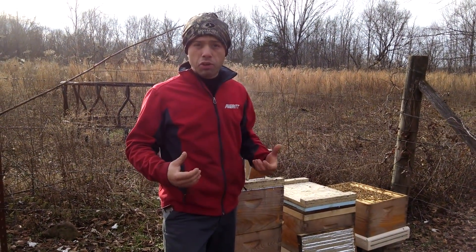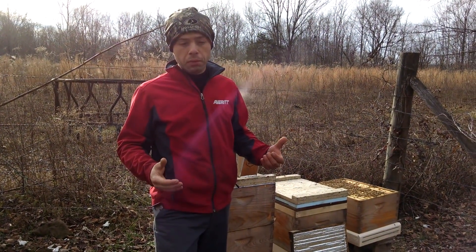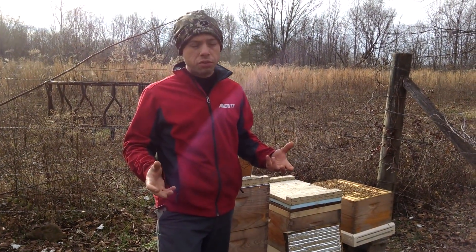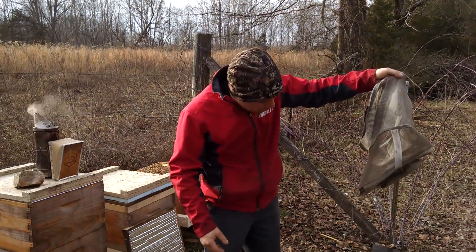That's really the job of a beekeeper - we're bee stewards. We manage the bees and give them the best chance of survival. It doesn't mean we'll always breed from the one that has a lot of issues, but we are going to help them out and then requeen later.